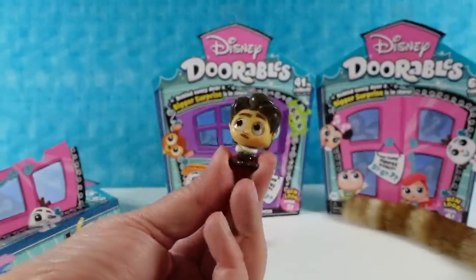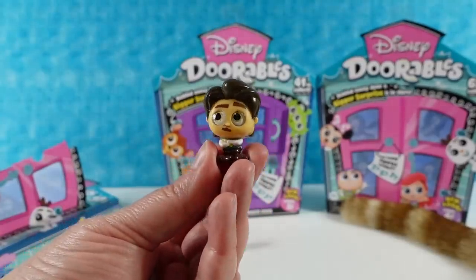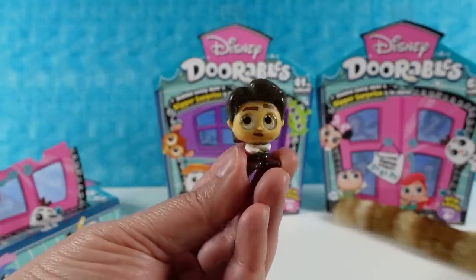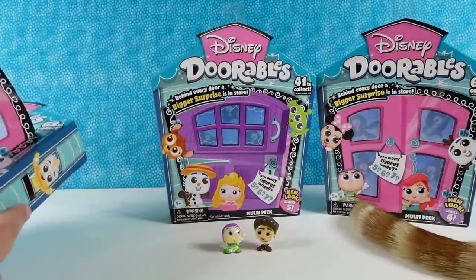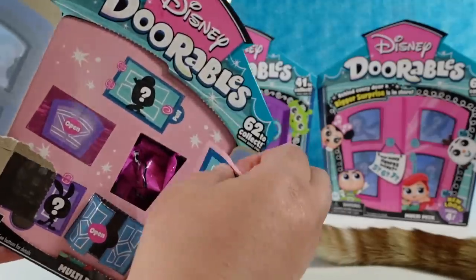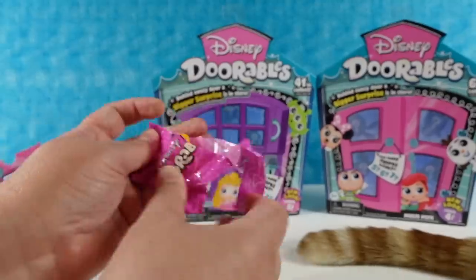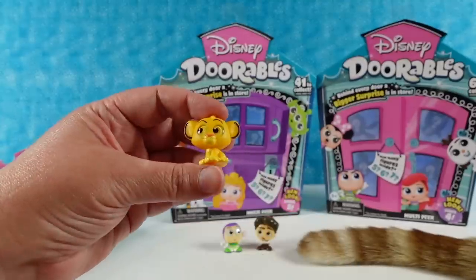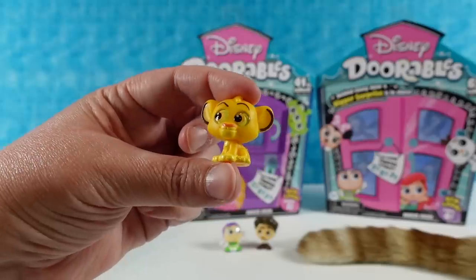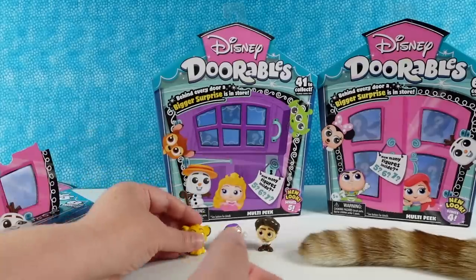We have Flynn Rider. There's Mr. Flynn Rider — he's kind of looking up, probably thinking of something, making a plan. He's a lot taller than Buzz, which is funny. This one's like a little sticker, which is fun. Next up we have Simba — very cute. So little Simba from Lion King. Simba's kind of looking up like Flynn Rider is, which is fun. There's little Simba.